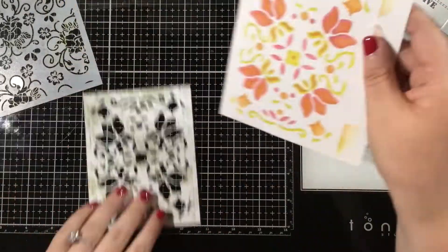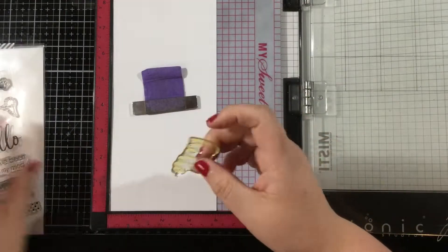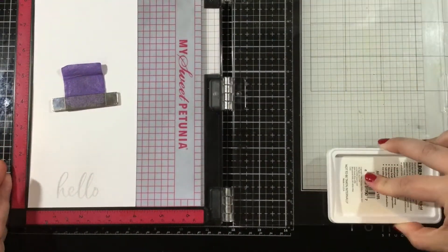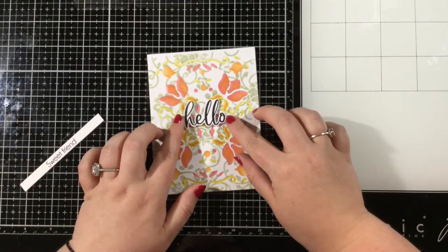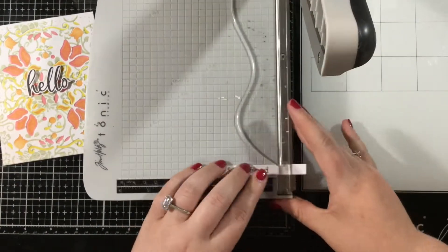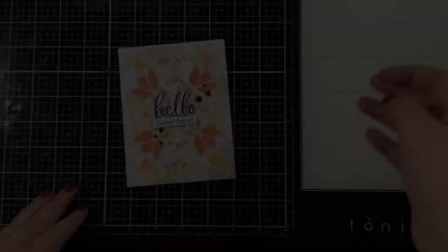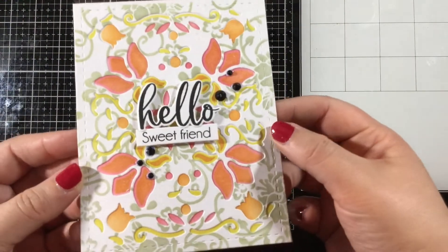Now I have this added pattern and when I pop that colored piece behind it, it brings a little bit more interest. I'm going to add a sentiment using the Snapdragon stamp set from the last LDRS Creative release, inking it up with alloy ink. It coordinated a little too well and blended in, so I went back and stamped it again with Raven Hybrid Ink, and also stamped a coordinating little sentiment that says 'sweet friend' from the Snapdragon stamp set. I've glued my Folk Art A2 cover plate die cut on top of my stenciled piece, added the hello and coordinating sentiment strip, and then added some glossy black gems to finish off the card.